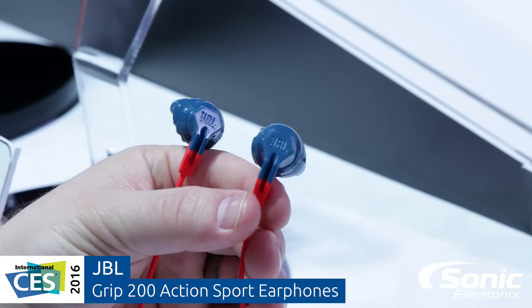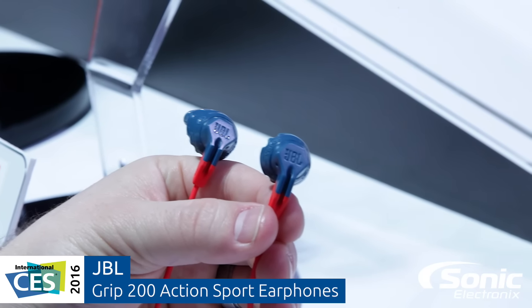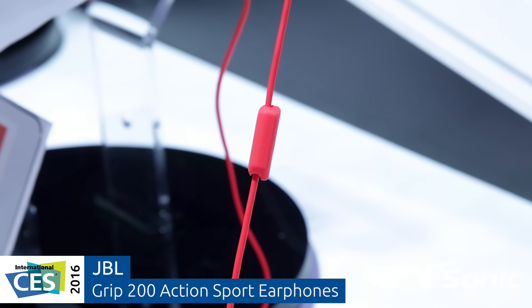Hey guys, Jeremy here from JBL. Let's talk about our new Grip series headphones. I have our Grip 200s right here. This is a sport active headphone.